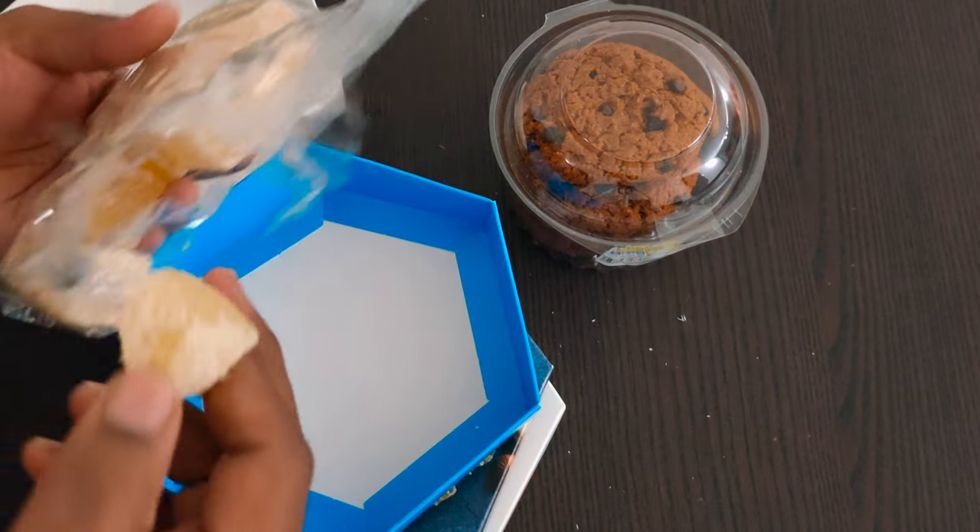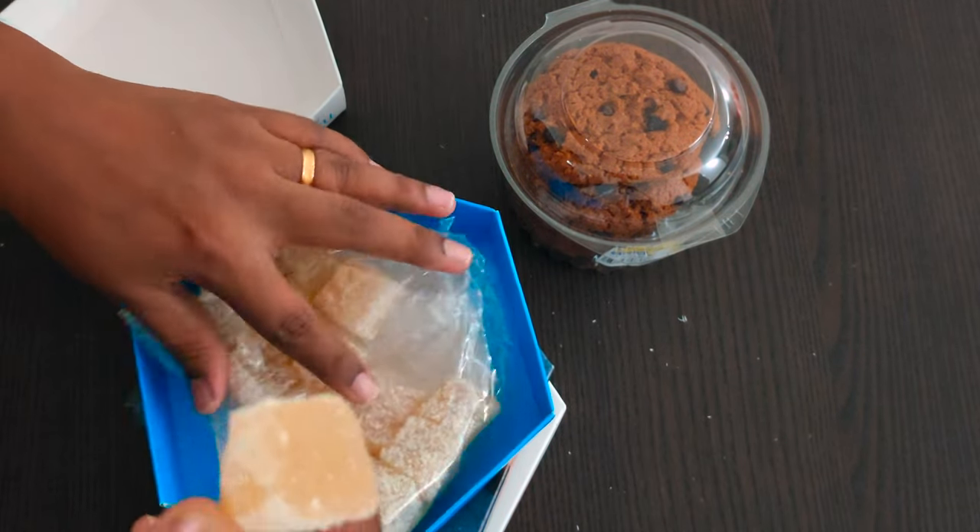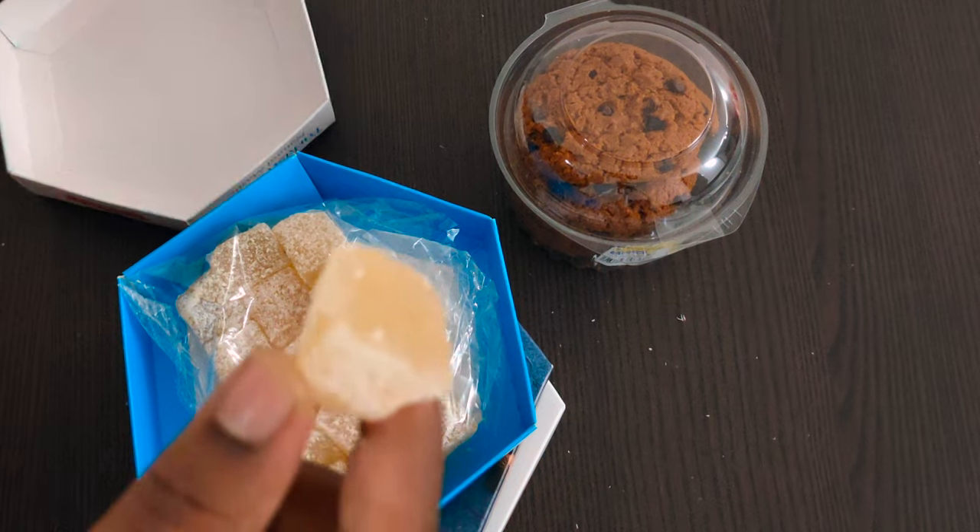I just want to try a nice thick flavor, maybe one or two bites. I don't want to take more because I'm cutting down my sugar intake.